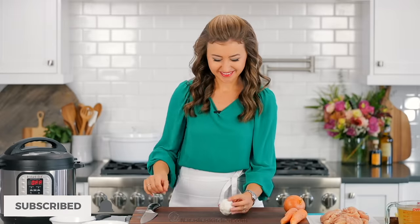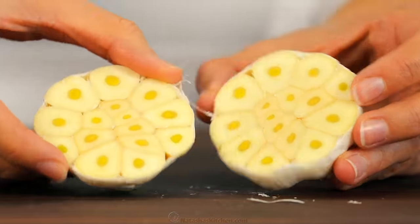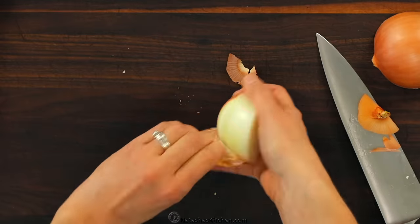This first step is kind of weird but stick with me because it transforms this rice. Take a whole head of garlic and cut it in half parallel to the base. Next dice one medium onion — it may seem like a lot of onion but it completely disappears into the rice.